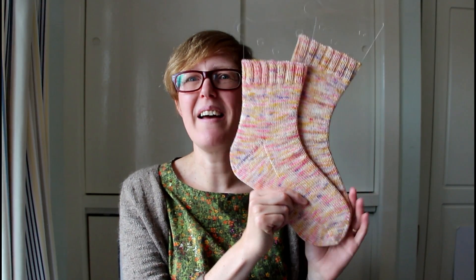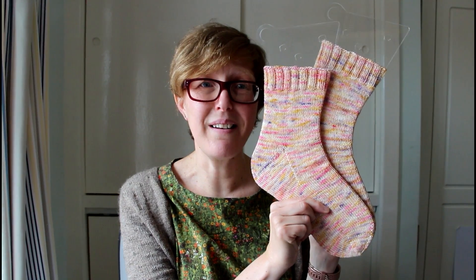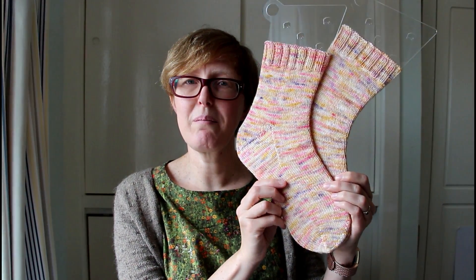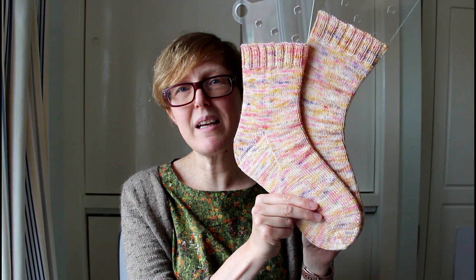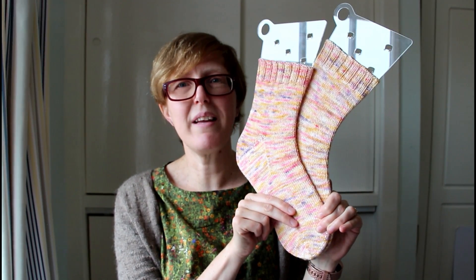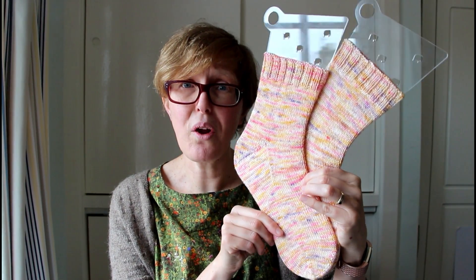I actually started knitting socks toe up — I used to use Wendy's toe-up sock recipe and for a long time I didn't realise there was another way to knit socks. I stopped doing it because I didn't like the heel; I have a high instep and didn't find it easy to adjust. But since then I've found my favourite swirl toe and the flap heel, which is easy to adjust. So I decided to release my favourite toe-up sock pattern. It's on Ravelry now for £2.50 — it's been tech edited and tested.